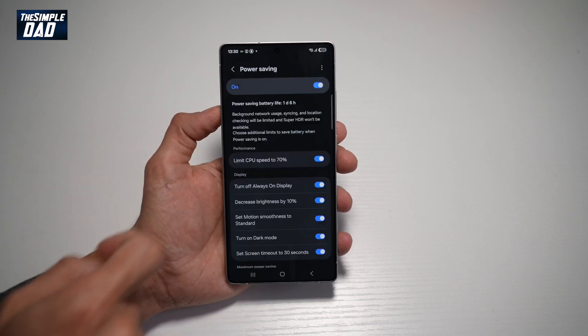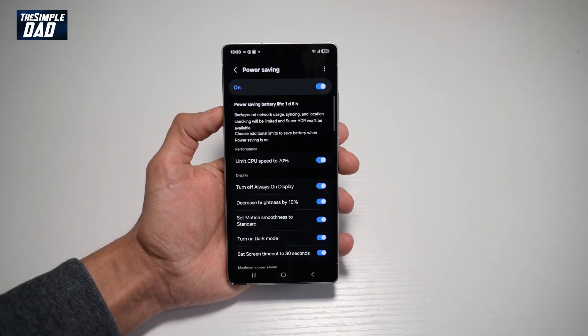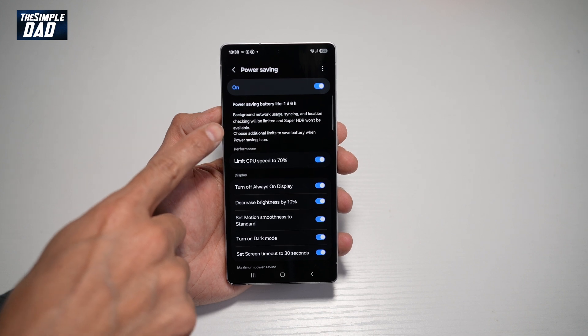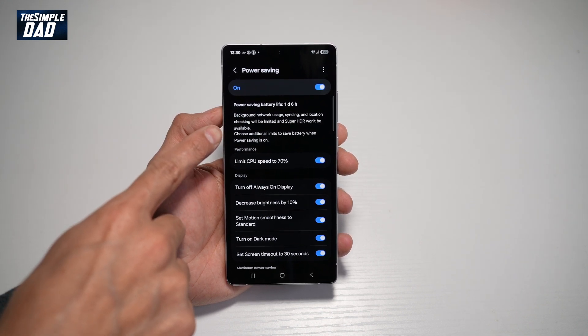Now you can go ahead and turn it on. So in power saving mode, background network usage, syncing, and location checking will be limited, and super HDR won't be available.